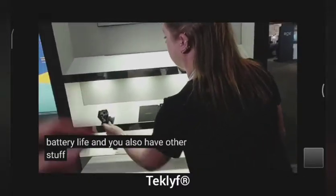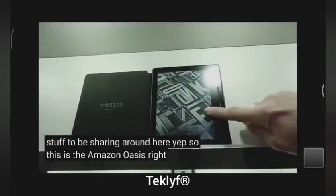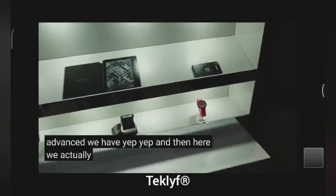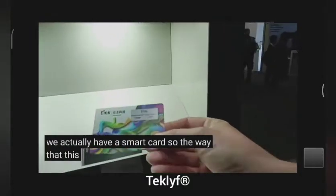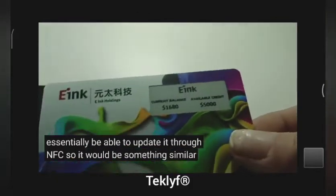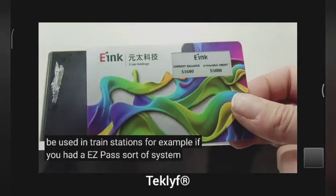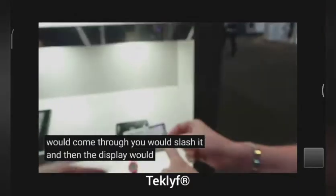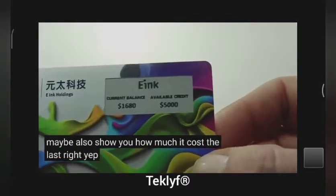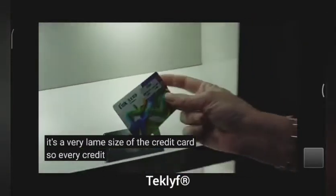So this is the Amazon Oasis device — this is like the Voyager advanced, the most advanced they have. And then here we actually have a smart card. The way that this would work is you would essentially be able to update it through NFC. So it would be something similar to be used in train stations — for example, if you had an easy pass sort of system, you would come through, flash it, and the display would give you an update on what your balance might be, and maybe show you how much the last ride cost. And it doesn't make it thicker — it's the same size as a credit card. So every credit card should have E-Ink. I agree.